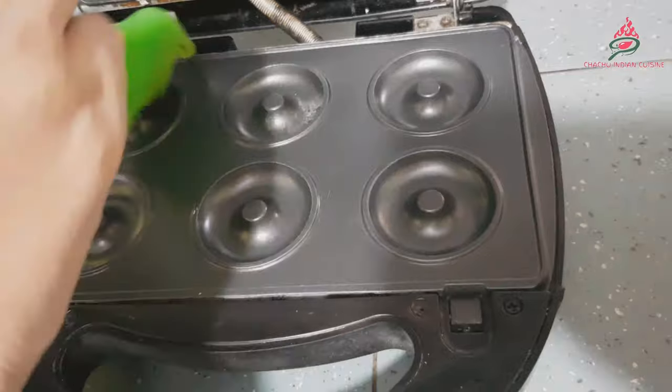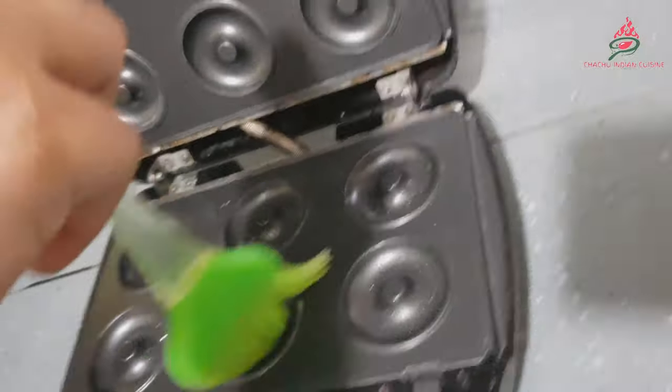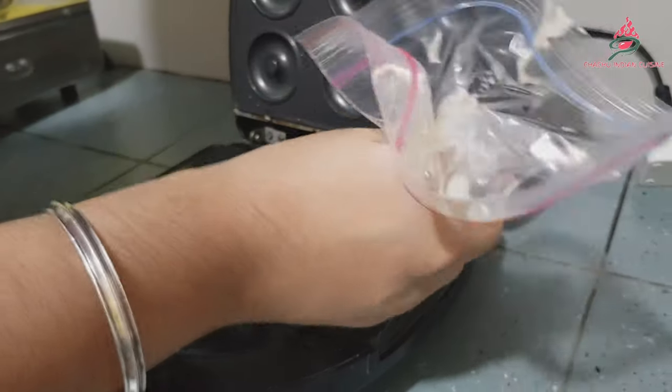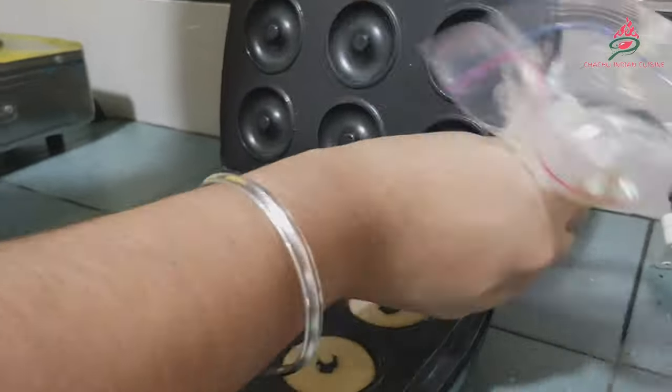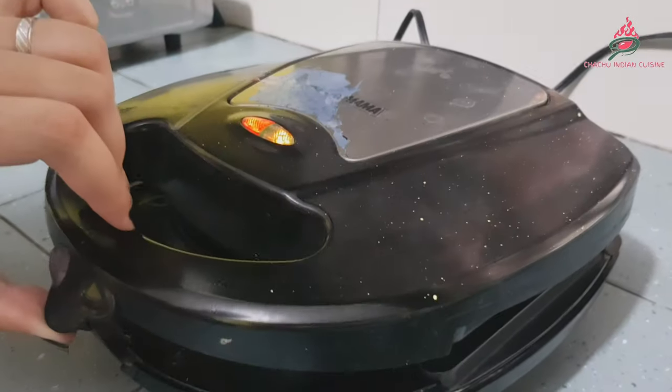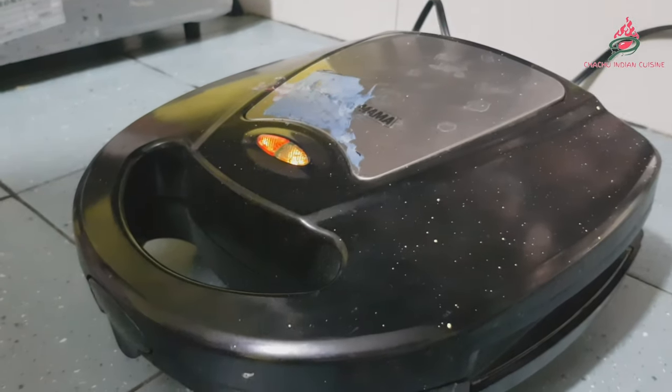Then use cooking oil to spray your doughnut maker machine. Then fill each preheated doughnut tray using about half of the pan. Then close the lid and cook until doughnuts are coated.